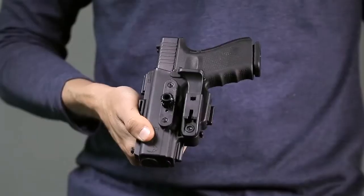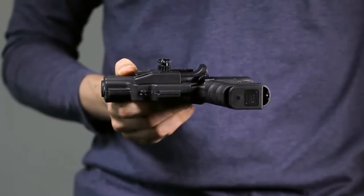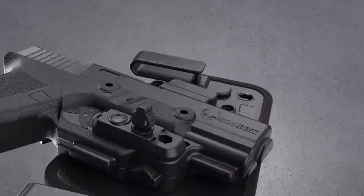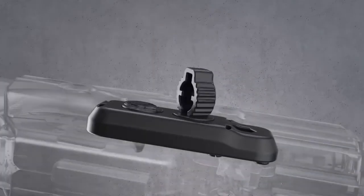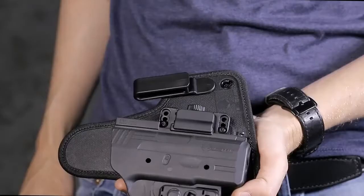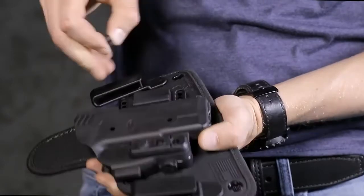We also include a removable thumb release with every starter kit. With the new adjustable retention unit, your passive retention can now be adjusted more easily and perfected for a perfect draw. Just remove one of the new twist locks to make an adjustment.